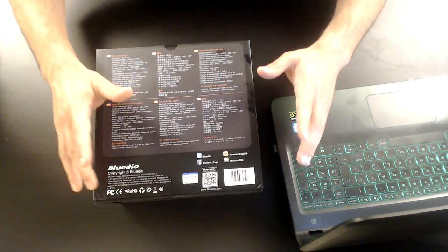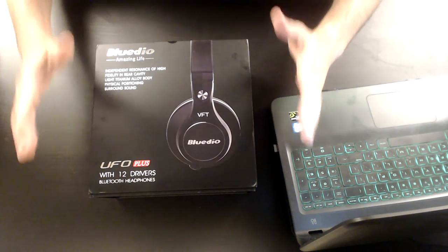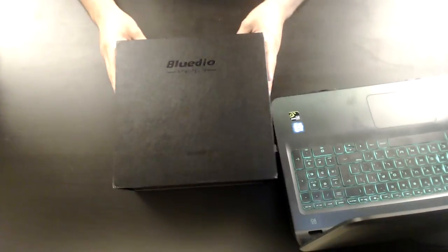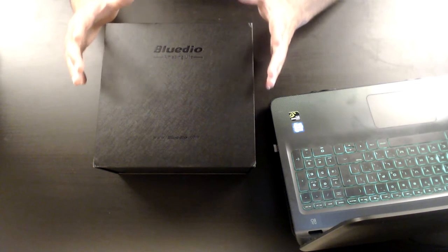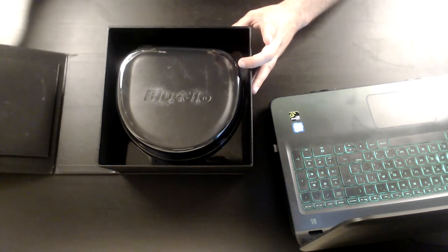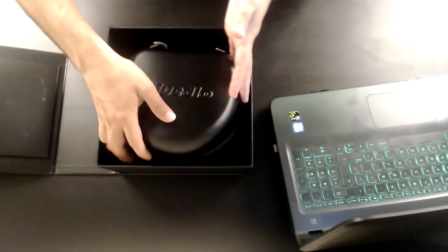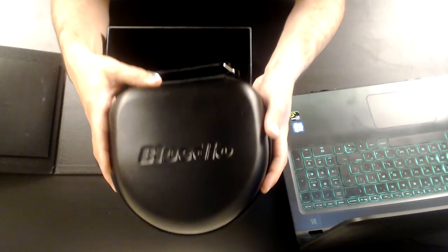Now I'm going to unbox the box of the Blue Deal UFO Plus. I am really excited — we're moments from revealing it. I'm going to remove the cover very carefully because I'm not sure what's inside. There's a UFO Plus inside, so I'm doing that very carefully. I'll remove this plastic cover and take this thing out, and you can notice that this is the carry case for the Blue Deal UFO headphones.